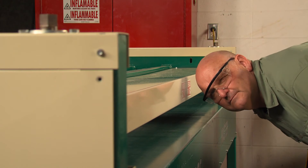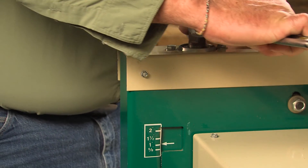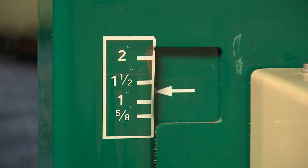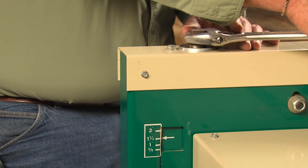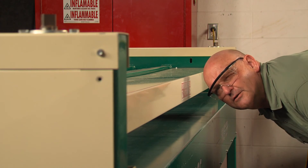Setting the machine up for your board thickness is quick and easy. Each end has one square post to raise or lower the rollers and toolbar. Use the scale on the machine to determine the proper height for the board thickness you are using. This is a one-to-one line match, so you have to get your head down near the table to view and adjust to the proper height.